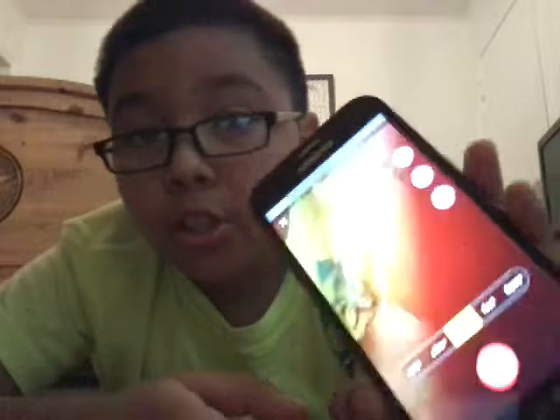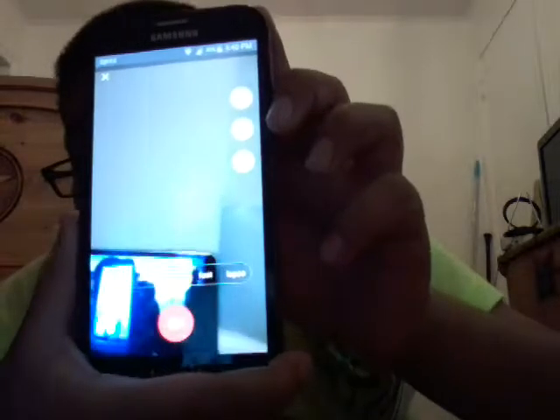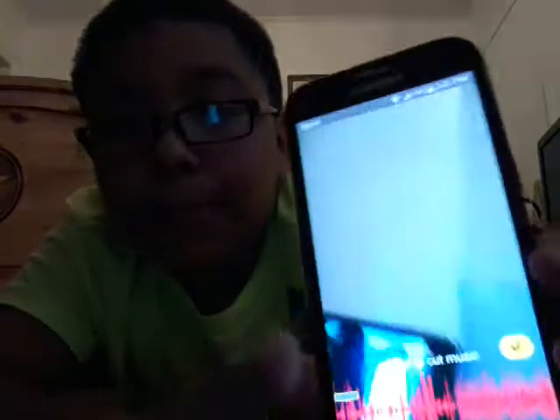Okay, so you're just gonna want to pick a song. Let me pick a song. You're gonna want to hit the scissors if you want to trim the video, but some might already be trimmed.